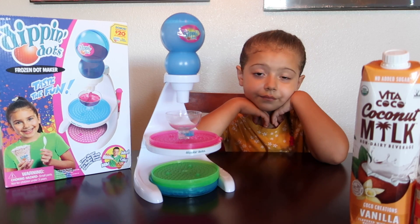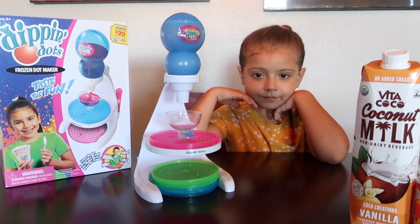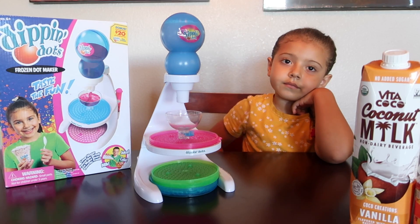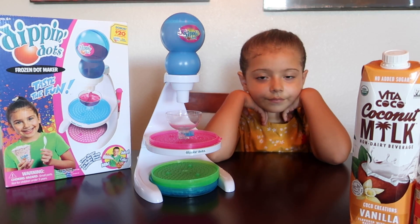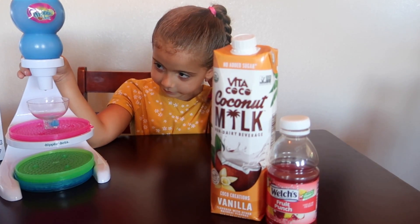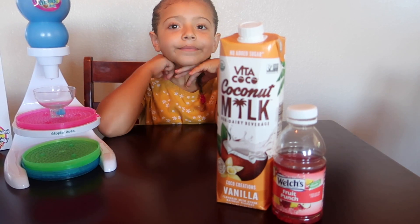We put the machine together — it was pretty simple. Hopefully this all works out. It gives you ideas of recipes, but it doesn't give you the measurements. For today's flavor, Abby and Mommy mixed coconut milk and fruit punch.